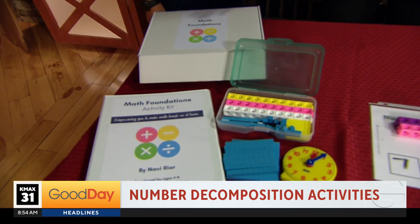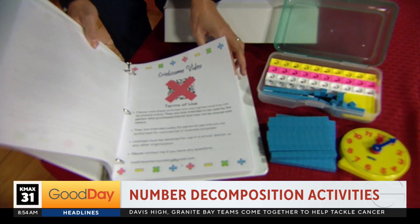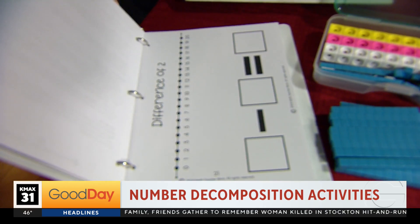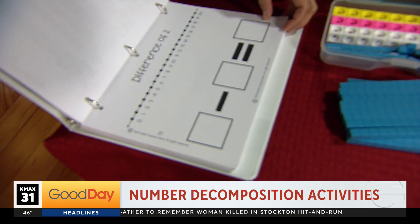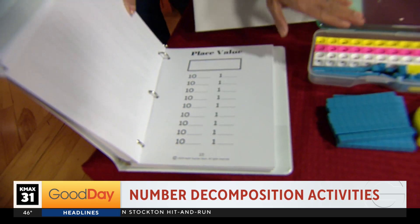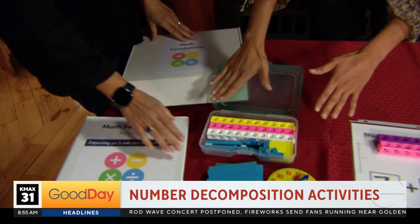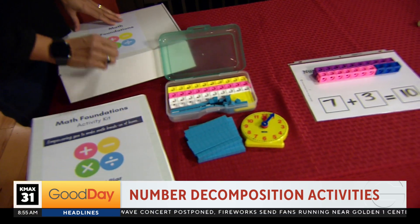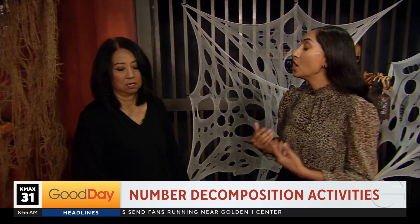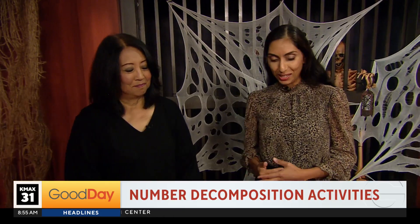This kit is about helping kids build their number sense — taking that pressure off of memorization and giving them hands-on activities that will build their number sense and help them understand math instead of just doing math. You get this beautiful box, you get a binder, all the tools that you need in one kit. You even get video tutorials, so if you're not comfortable with math, you're getting tutorials of me coaching you how to do these activities with your kiddos.